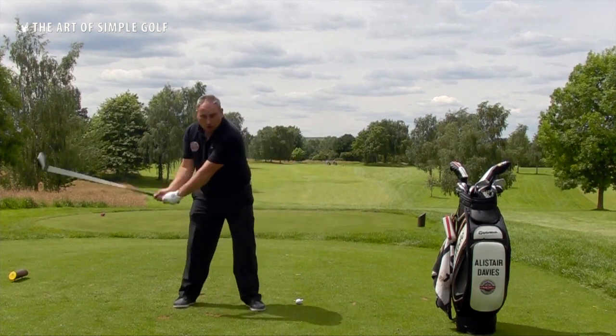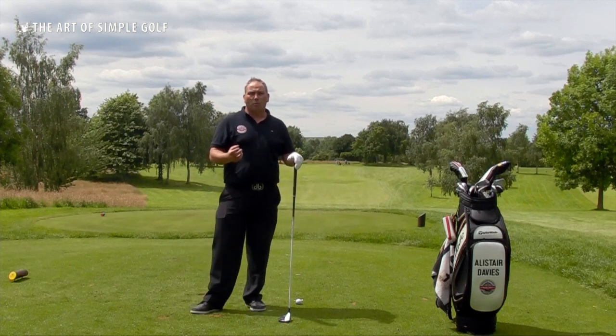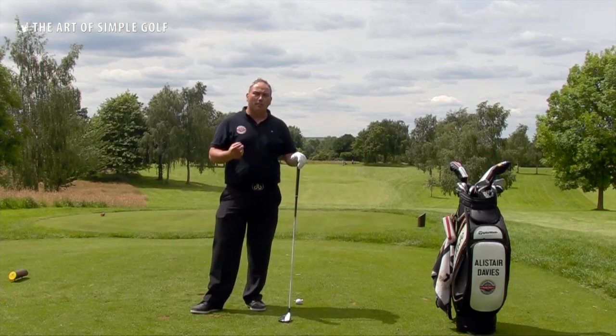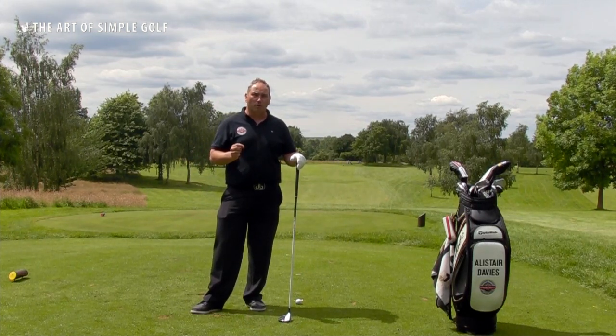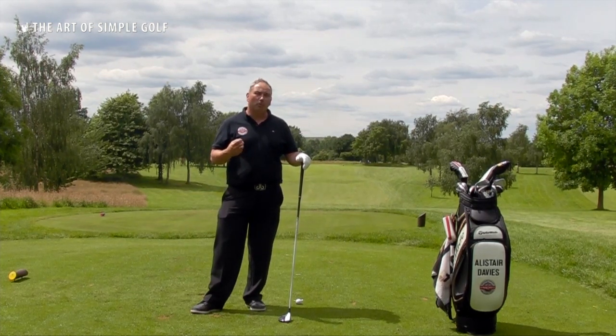We get golf swings that very much look like this, where they're hitting up on the ball too much with their fairway woods. We know that the best players in the world hit down on the ball with the three wood about three degrees, whereas most amateurs I see would definitely hit up on the golf ball.